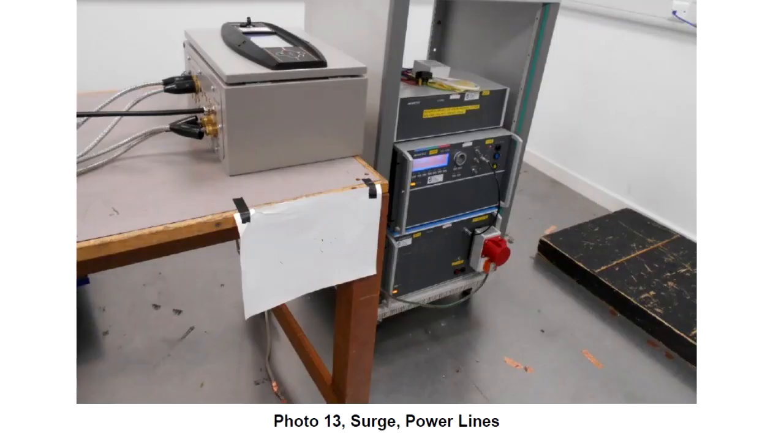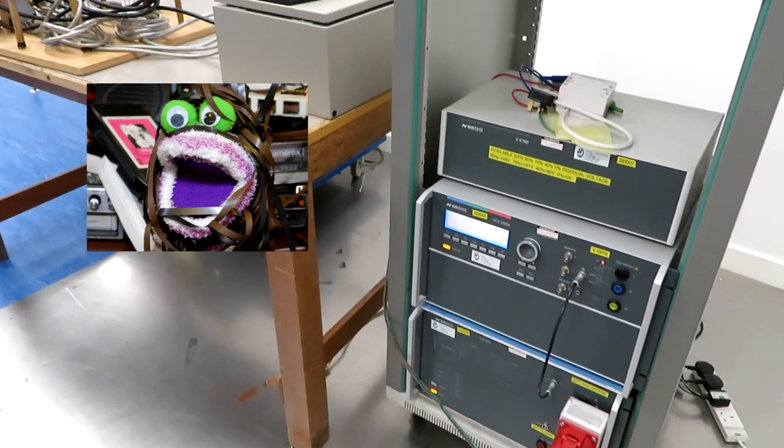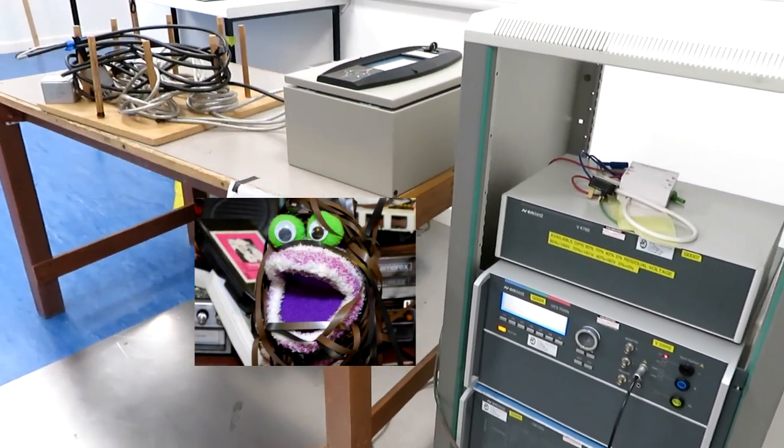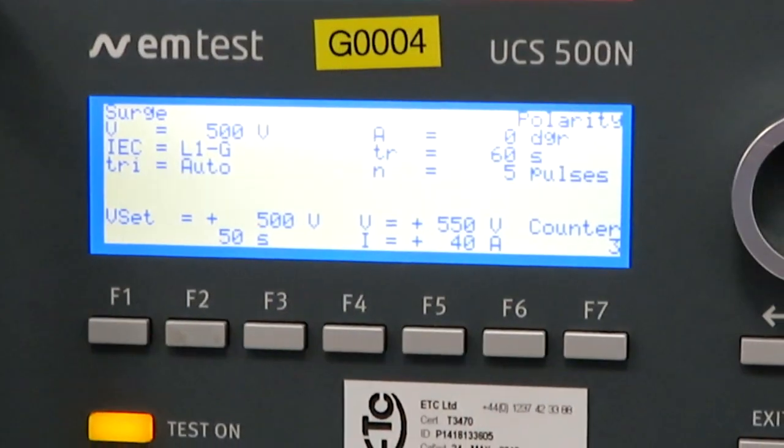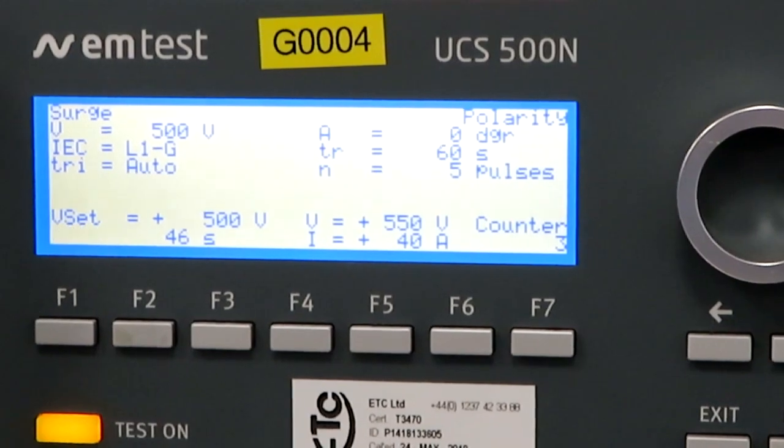This is another immunity test designed to simulate power surges coming in on the power supply wiring. There are a number of things that can generate these power surges - for example, switching on large inductive loads like large transformers or big three-phase motors. A great problem where I live out in the country is that power lines can get hit by lightning and all that surge current can actually enter your piece of equipment through the mains wiring and cause problems.